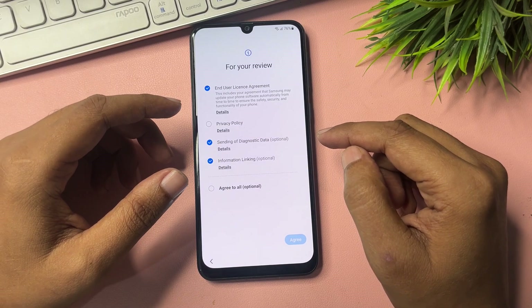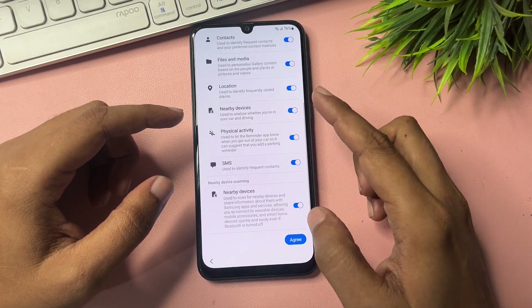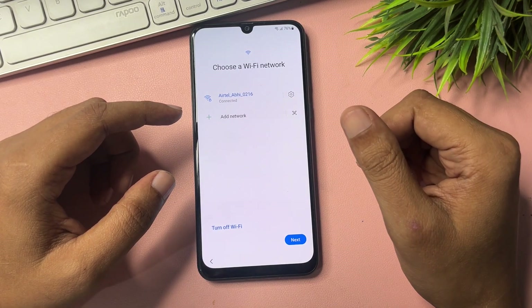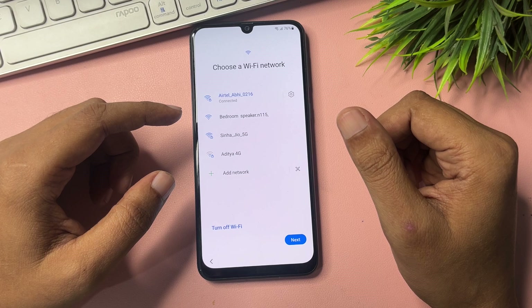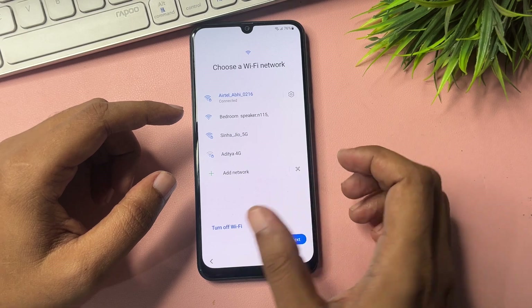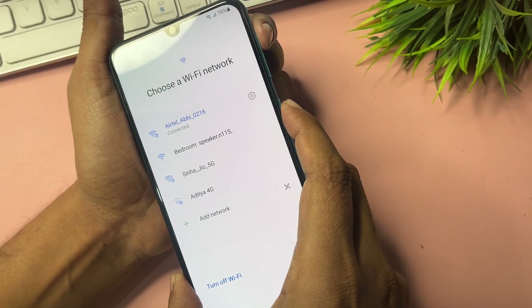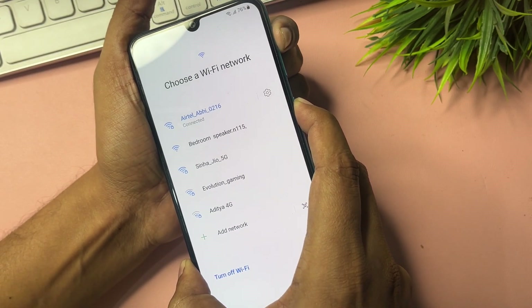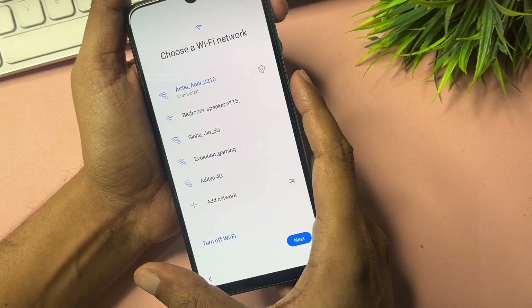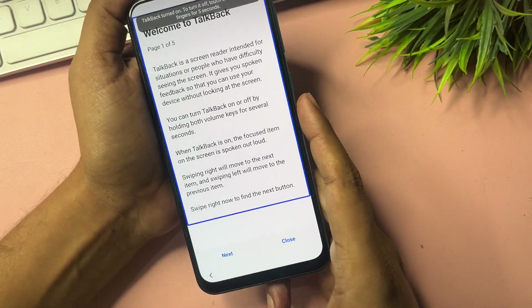When the Start screen appears, check all the options and go to Agree, then Agree again. Now go to the TalkBack option and switch on TalkBack. To do this, press and hold the Power button and Volume Up button together for five seconds, then release. When TalkBack switches on, click Use.